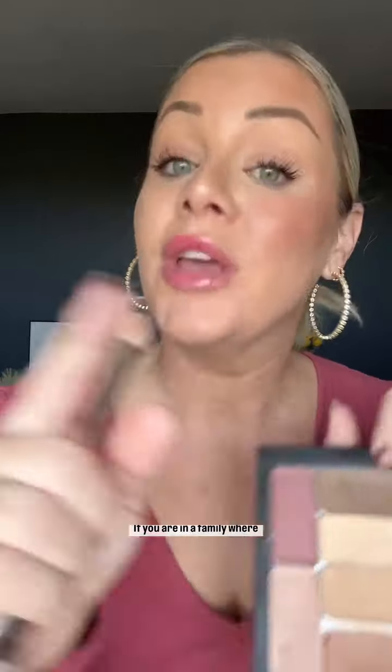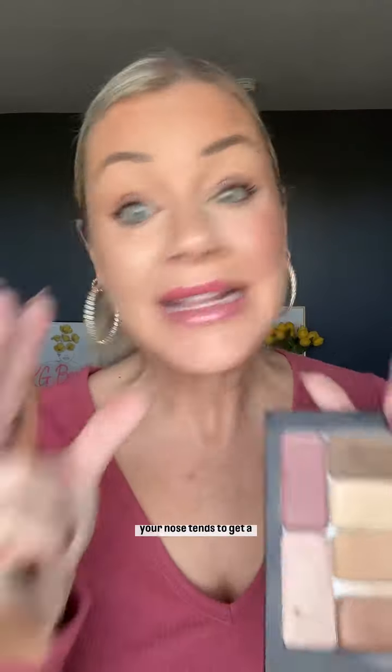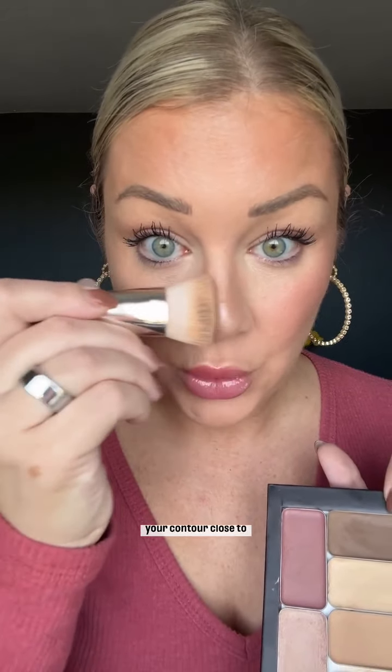You can see this contour is higher — it gives me a higher cheekbone compared to my contour on this side. If you are in a family where your nose tends to get a little wider as you age, you're going to want to keep your contour close together on your nose. This is just going to give it the illusion that it's a little bit slimmer.